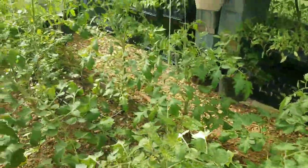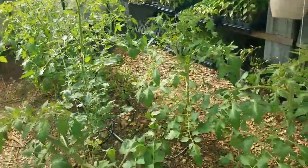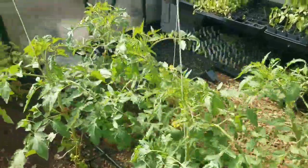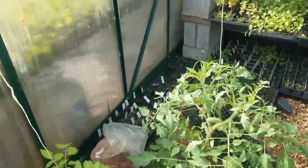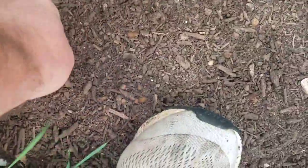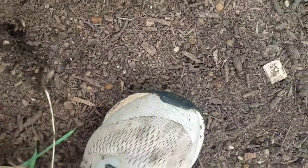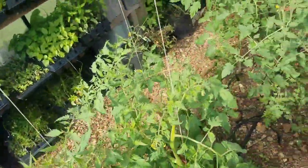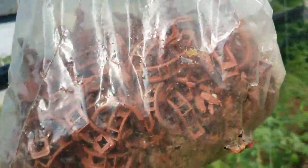I need to do some suckering because these are single leader tomatoes, and I need to do some clipping up and trellising. We've got grass coming in and there looks like a rogue tomato from last year — weeds. So this is what we use — these are the type of tomato clips we use.